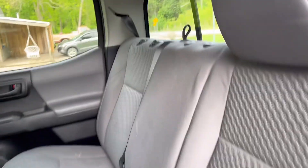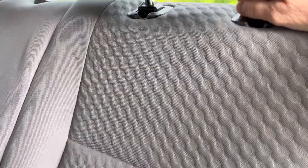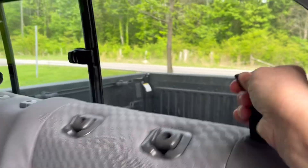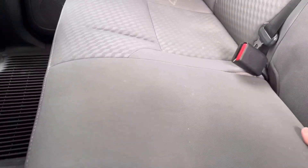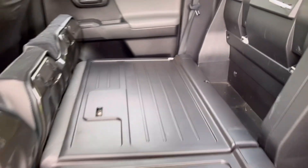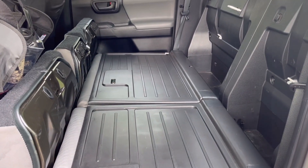Started out by taking the headrest off — there are some release buttons, you just push those and pull the headrest off. Then we've got these seats that raise up, and there's a release lever here. Pull up on that, push the seat down, and it flattens down like that. We're gonna do the same thing on the other side — pull your release and everything flattens out like that.